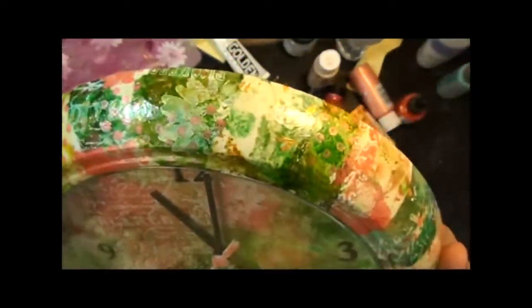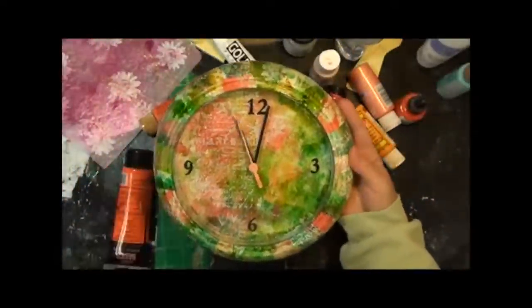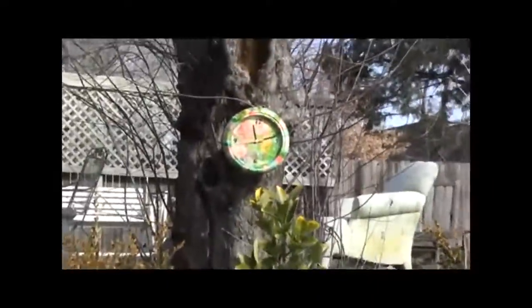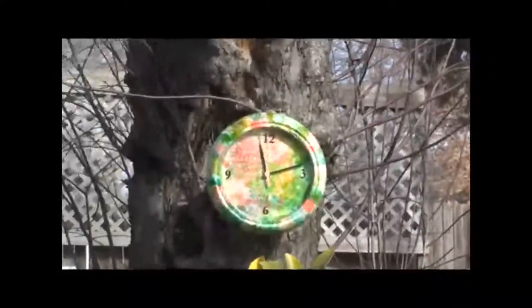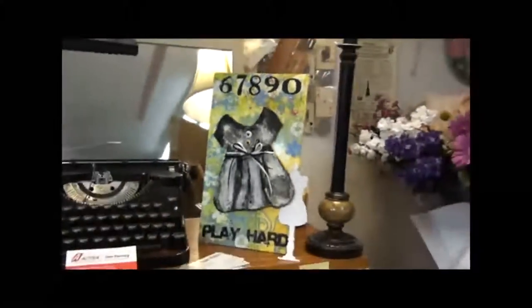I wish you could see this in real life — it's absolutely stunning. It looks like glass, it's beautiful. It's time to go put this into the garden. Here we are in my backyard, and I'm filming this from where we have our barbecues. I had so much fun making that clock, I went ahead and made another one for my studio. You gals know that Play Hard is the theme in this studio. Here's the plaster dress we made last week with the Play Hard theme, and now the clock to match. Go have some fun with your tissue paper.